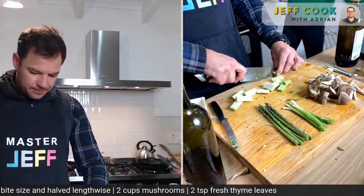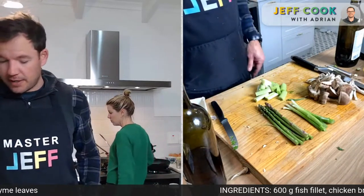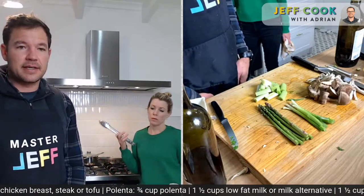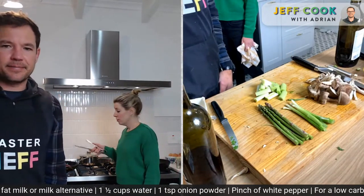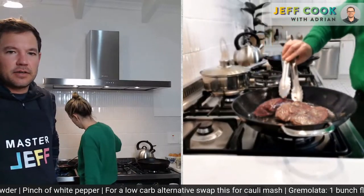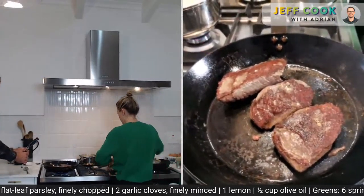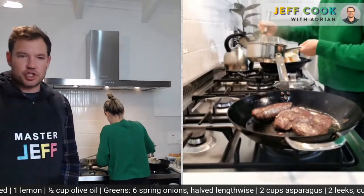When all this goes onto the plates, we're going to see two different things happening. Give it another minute and then give it a flip — the timing is so good. Once that's done, you can also give the polenta a stir. Just a vigorous stir to make sure nothing's sticking to the bottom.